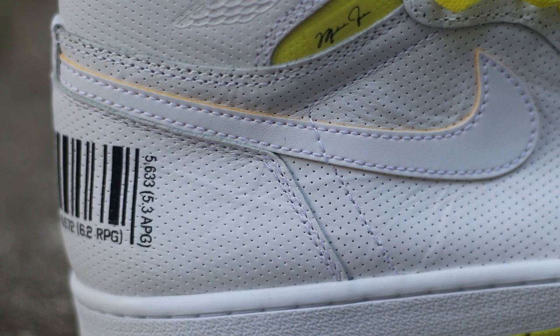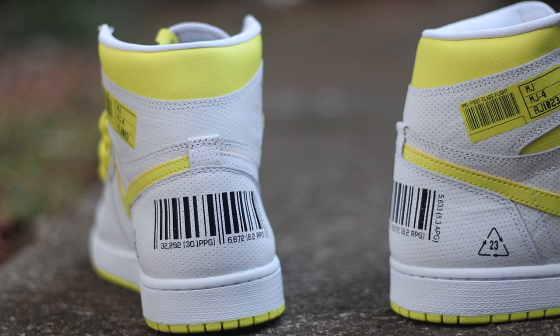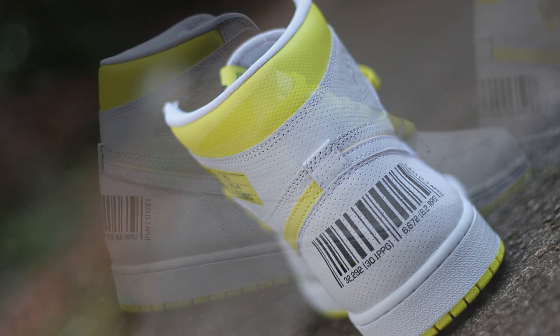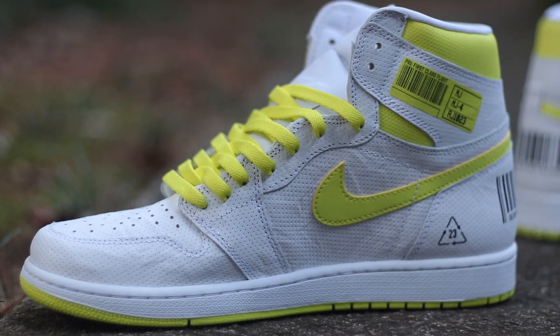Perforated leather basically means that this leather has all these teeny tiny little holes that are very symmetrical all the way across the shoe. The only white on this shoe that's not perforated is the nylon tongue and the white midsole. I'm not really a hundred percent sold on that — I think this colorway would have been a million times cleaner if they had just gone with traditional white tumbled leather all across the sneaker.